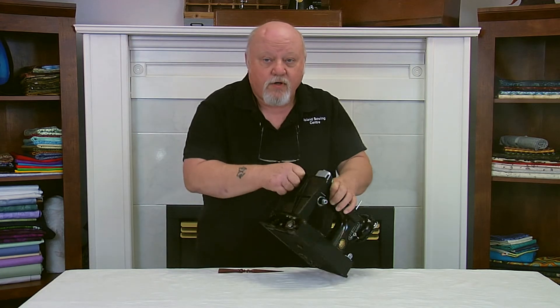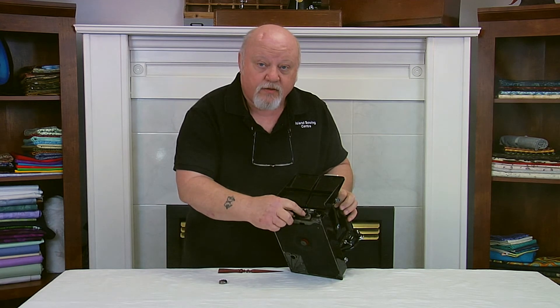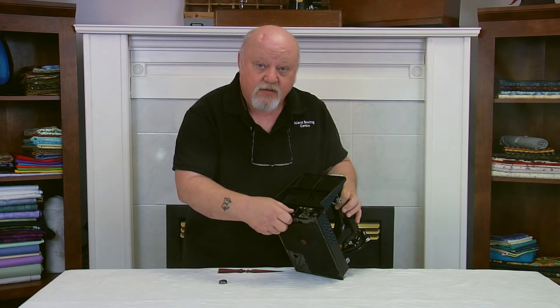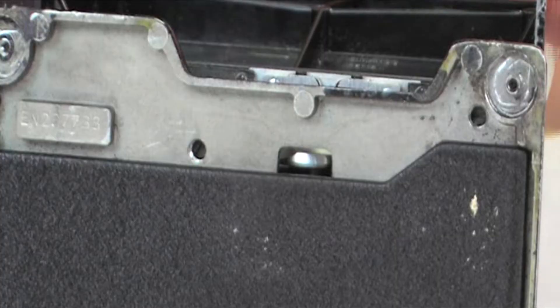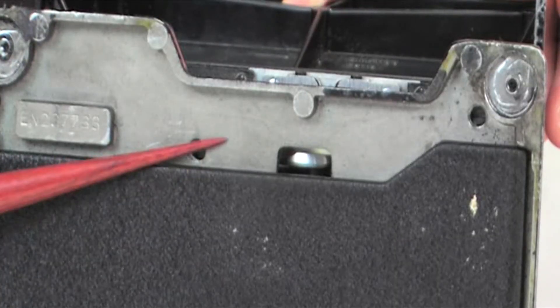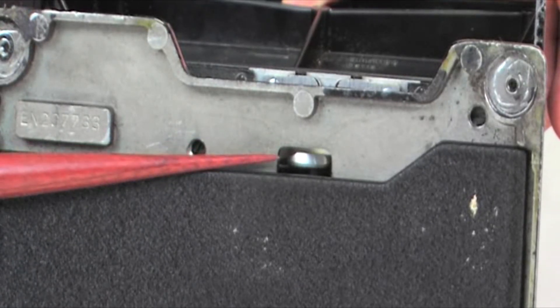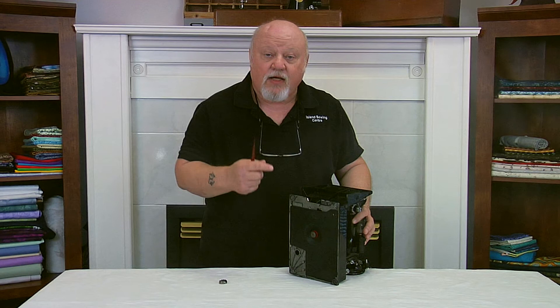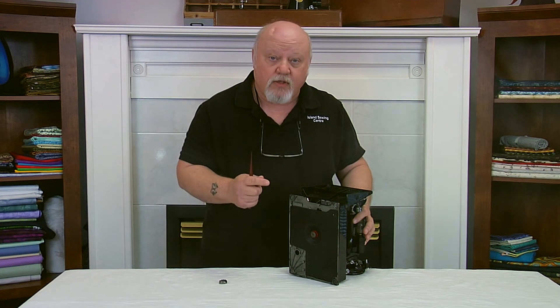First, remove the bobbin case and check underneath. Next, tip your machine on its back and look underneath. You'll find a small opening here. This is used in timing the machine, but thread can get wrapped around the shaft and as it gets tighter and thicker, it will actually slow down your machine.